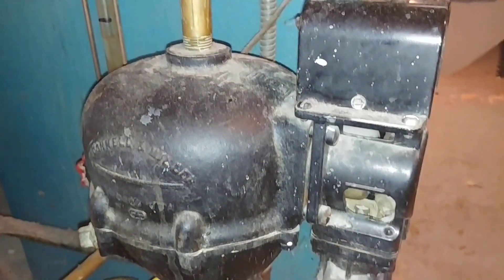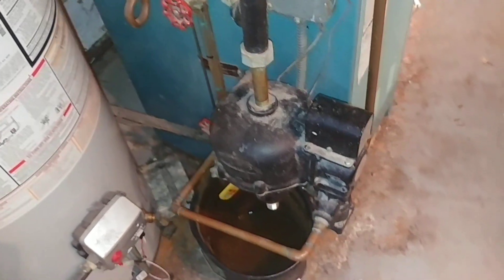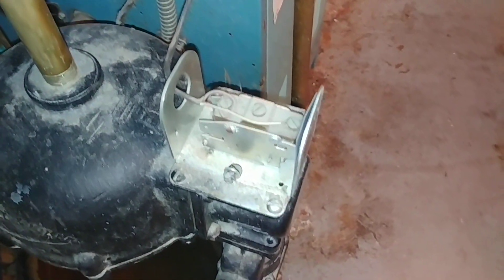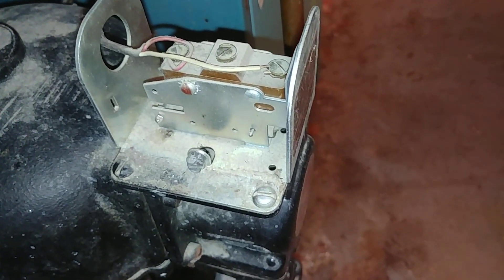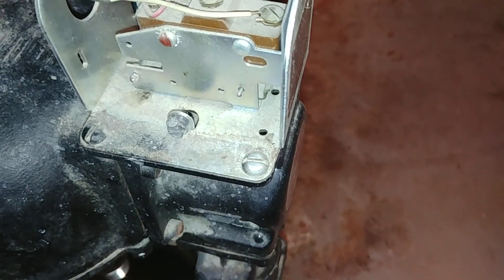The safety switch will not operate properly if the float hangs. There's the safety switch right there — it breaks the electrical connection between this terminal and that terminal on there.